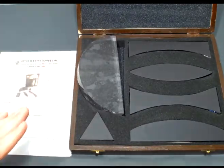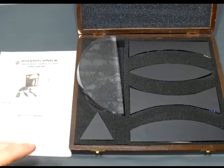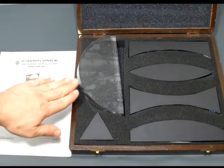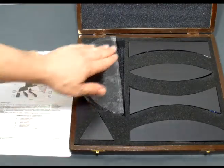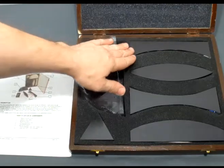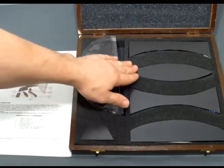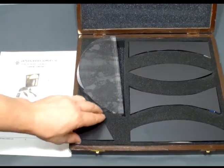This is a perfect way to demonstrate on a large scale refraction, internal reflection, and how different lenses work. It comes with a large semicircular lens, a plano concave and convex lens, a double concave and convex lens, and a simple prism.